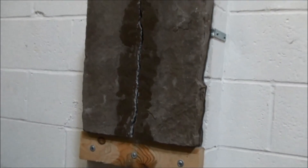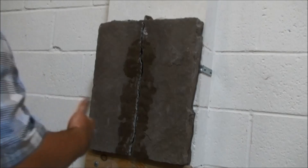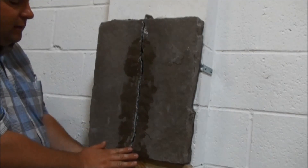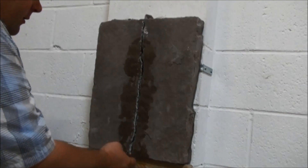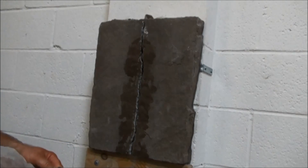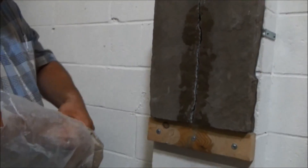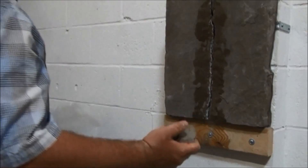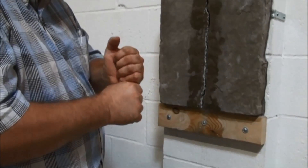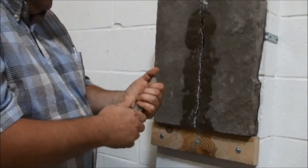Once we've established our port, we can start prepping for the repair. We have to keep the injection grout in the crack so that it doesn't flow out. We use a temporary dam to achieve that — we like to use a potter's clay. When selecting your clay, always make sure you use a non-staining clay. Don't use an oil-based clay. A water-based or natural potter's clay won't leave any stains on the substrate.